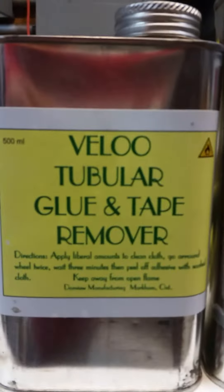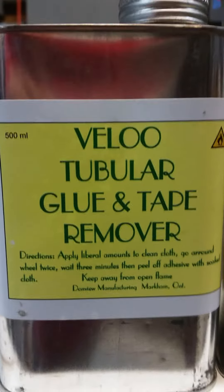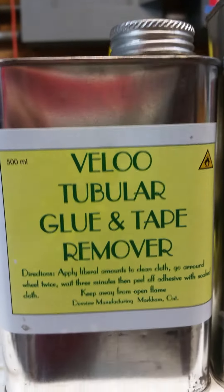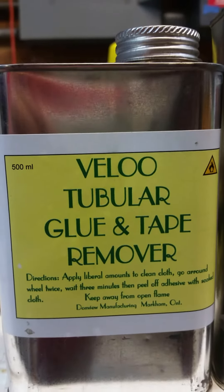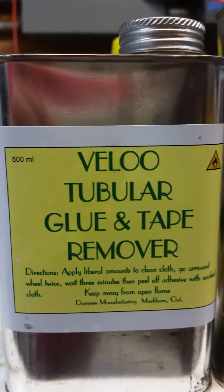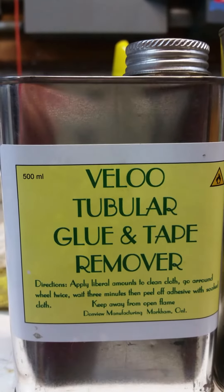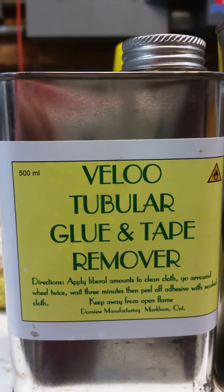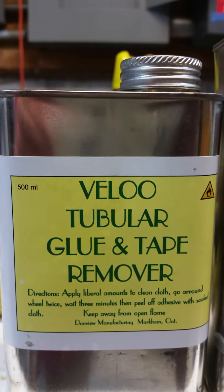He's got a tubular glue remover, and I did two tires — cleaned them off, cleaned all the glue off to a clean surface — and it took me maybe 15 to 20 minutes per wheel. That's from hard glue, putting it on, running it over, and then cleaning it off to a clean surface.